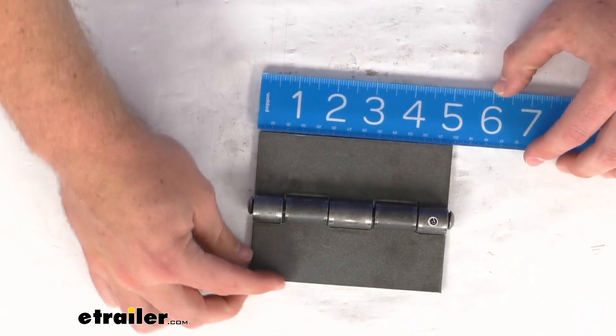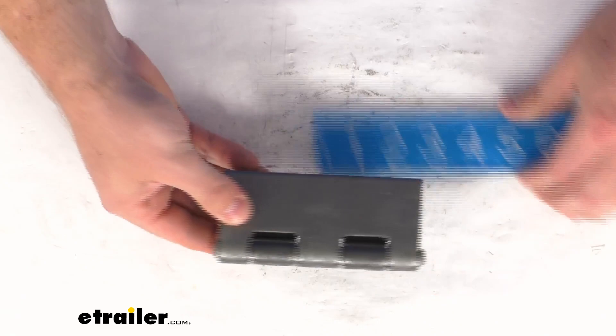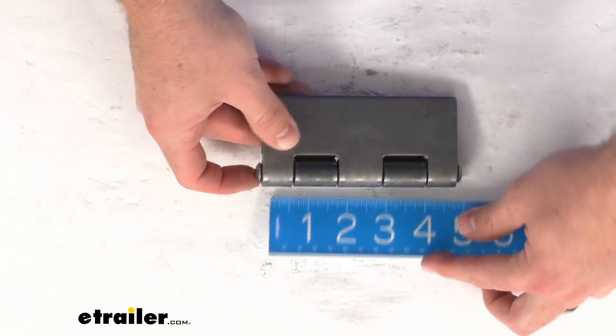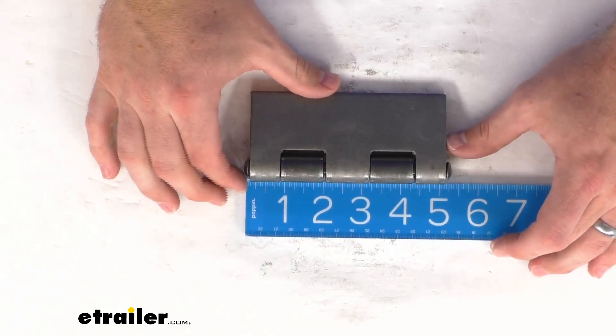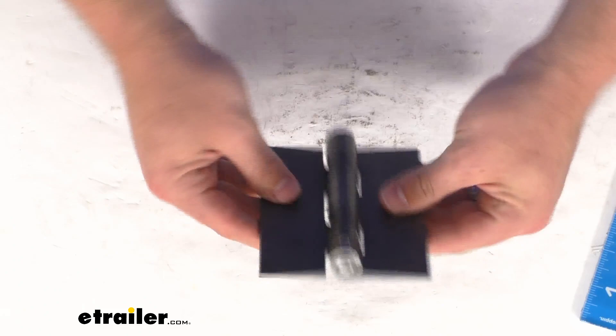This is right at 5 inches tall by 4 inches wide. Our knuckle length here is right at 1 inch. Our pin is a 3/8 inch diameter and it sits about 5 and 3/8 of an inch in total length.